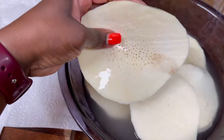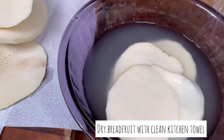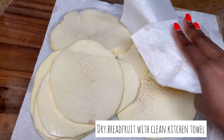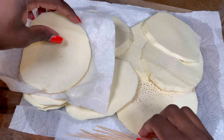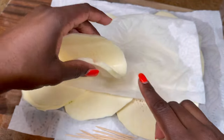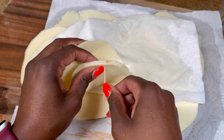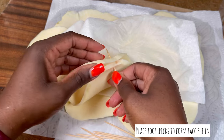Now we're going to remove it from the water and place it on some paper towel. We can't fry wet breadfruit, so we're going to use the paper towel to dab it dry. Then I'm using some toothpicks — see how soft that is? I'm going through it and attaching both sides together so we can have that taco shell look.